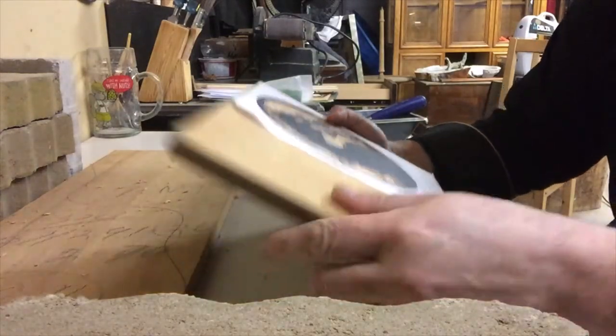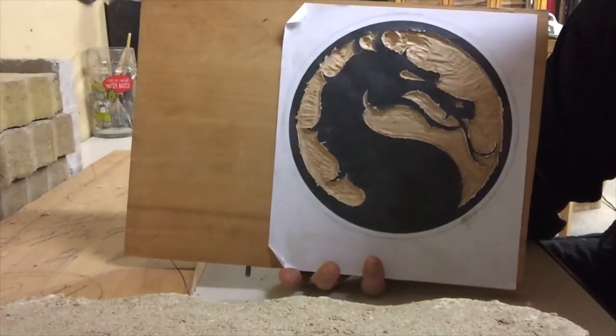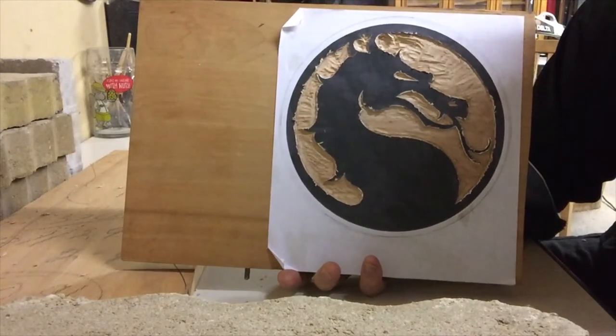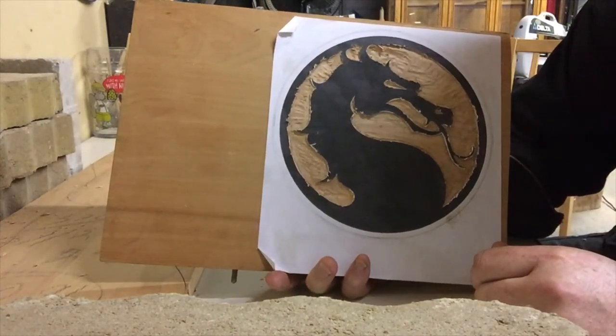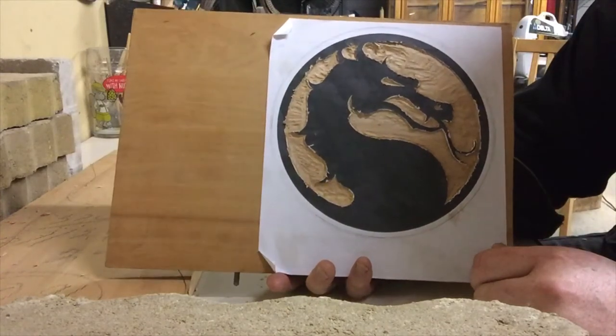Well, here we are a few hours later — I had to stop for dinner at some point — and that is roughly carved. What I'm going to do now is take it over to the scroll saw, take all the outside off, and then we'll figure out what's going to get colored and what's going to get charred.